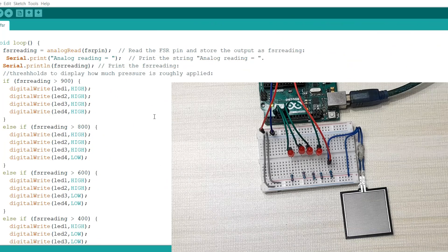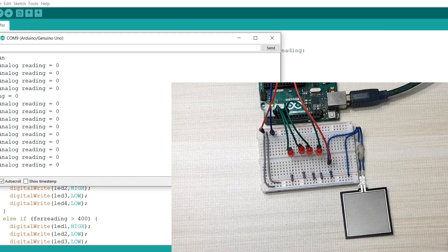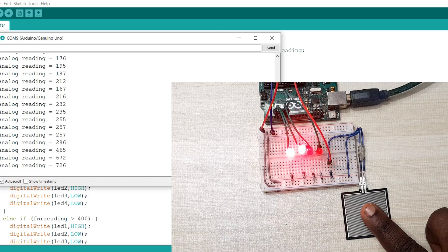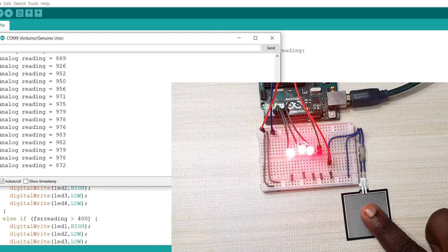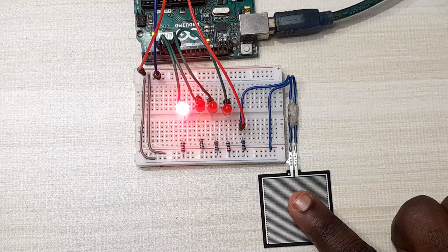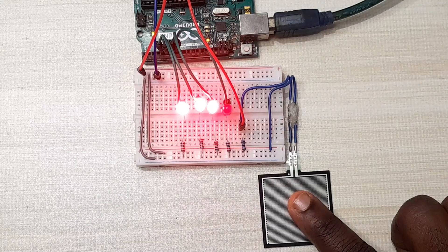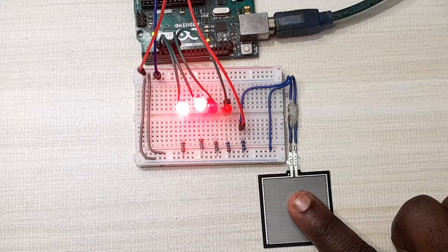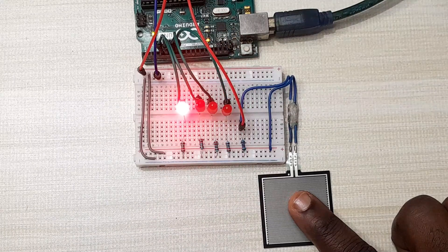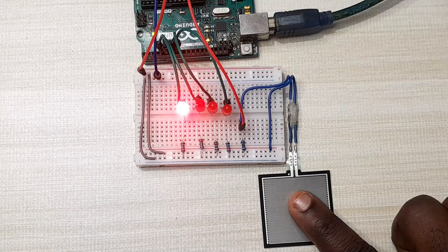I have uploaded the code. Opening the serial monitor, you can see the readings, and when I begin touching the sensor the LEDs light one at a time depending on the amount of force I'm applying. The more force I apply, the more LEDs light. When I decrease the force, the LEDs reduce as well. That's how we can use the force sensitive resistor with Arduino. Hope you've learned something new today — don't forget to subscribe to my channel and watch more tutorials. Thanks for watching.